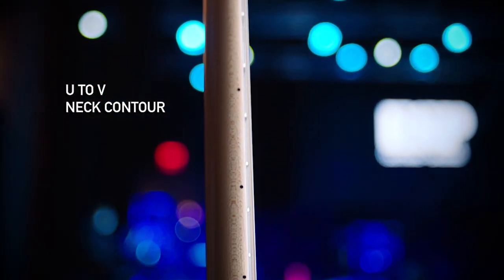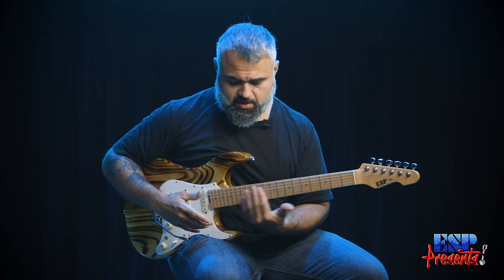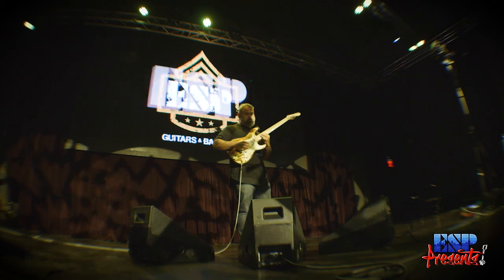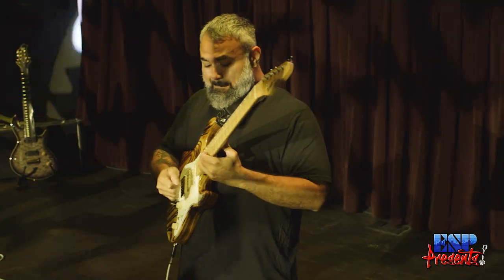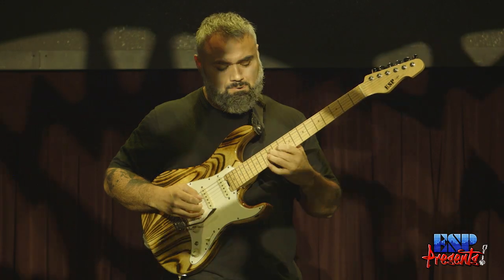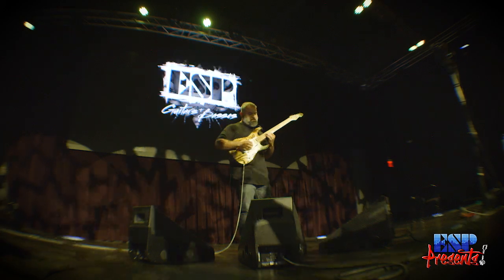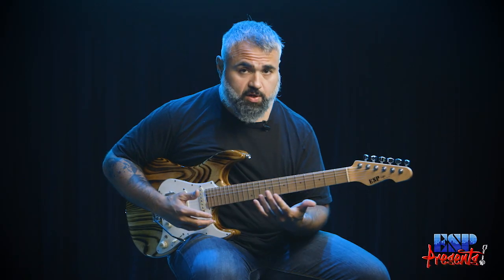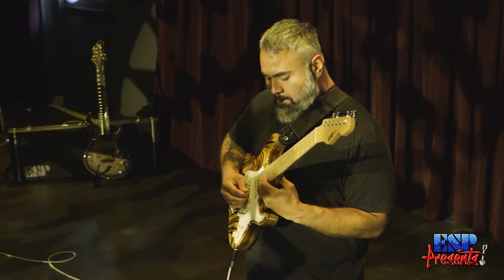Another really cool feature about this guitar is it has a compound fretboard. The radius of the fretboard down here is slightly different than it is up here. It kind of just helps with different playing styles that you would do in the lower register of the guitar as opposed to more faster playing up here. You almost really don't notice it, which is actually super cool, because the last thing I want to be thinking is that I'm playing two different guitars — but it's totally cool that it's there, kind of a big bonus.